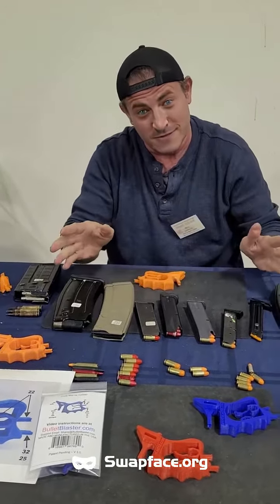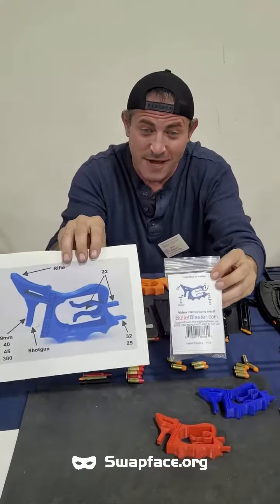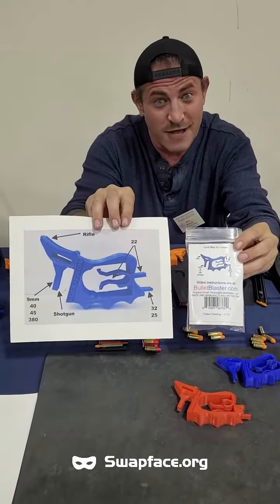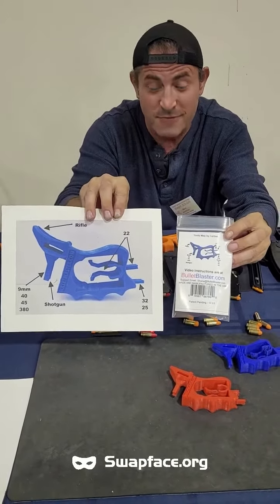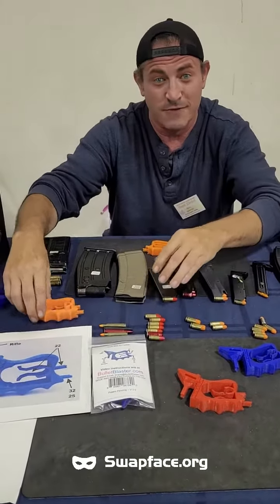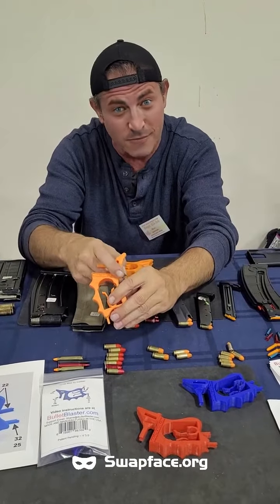Now, how are you going to find instructions on this tool? Let me show you. There are media instructions on the back of the packaging. The back of the packaging is called a caliber map. That picture on the back shows you what part of the tool to use for each different gun caliber. Next, video instructions — video instructions are on the website. Don't forget the website, it's right on the loader: bulletblock.com.